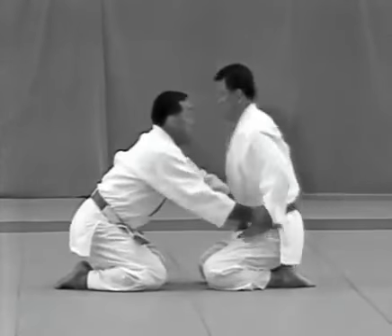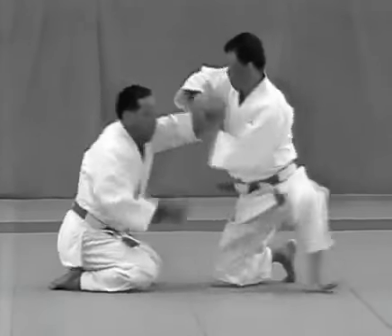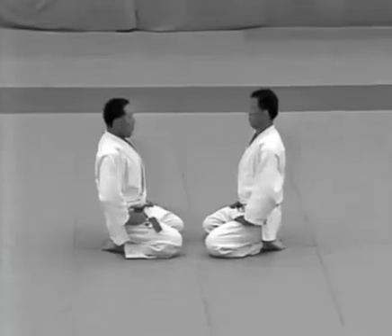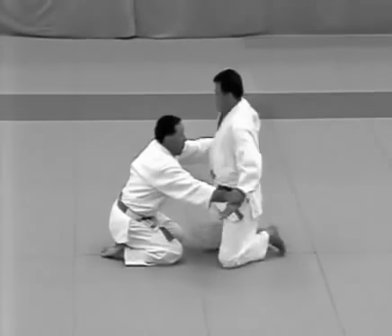Once the tori has succeeded in controlling the uke, the uke indicates mairi or surrender. In kime-no-kata, this may be done by patting the tori or the mat twice, depending on the technique.